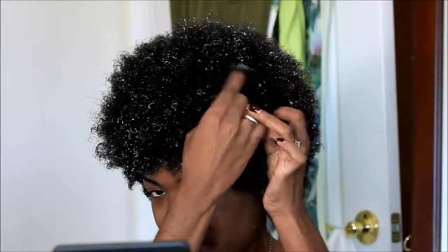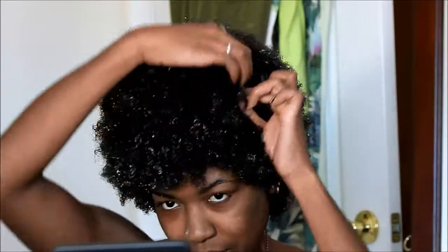Hi guys, so I have a really easy hairstyle for you guys to possibly consider doing for Easter, and as usual I'm going to be starting my hairstyle out from wet — this is a wash and go.